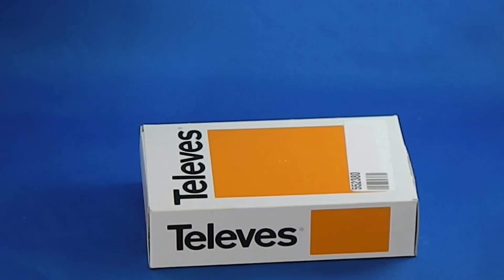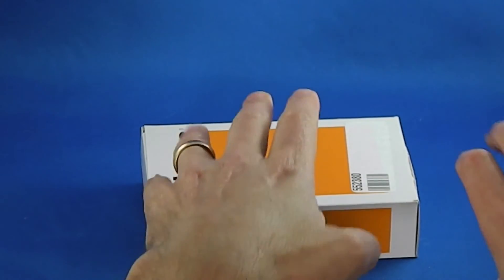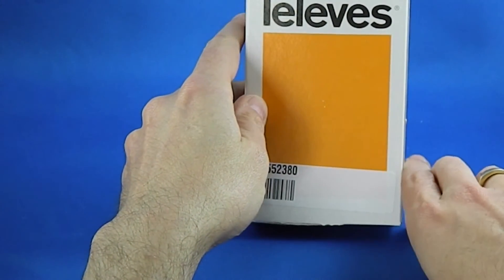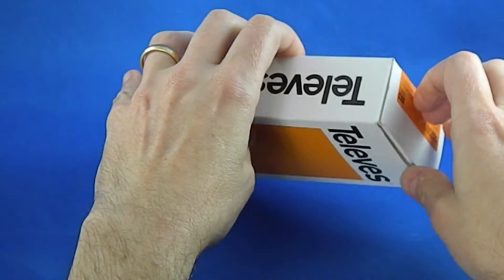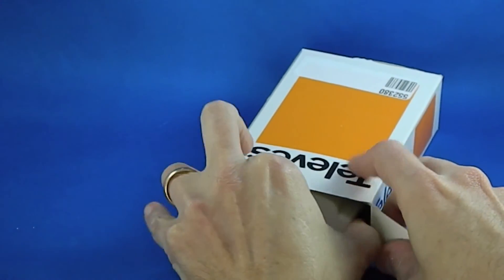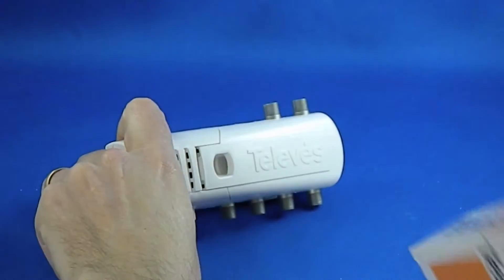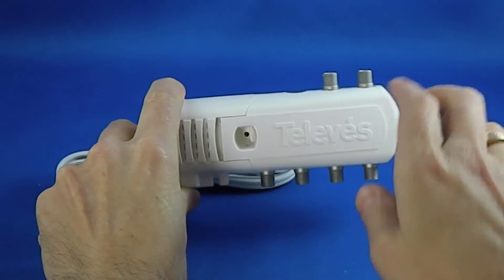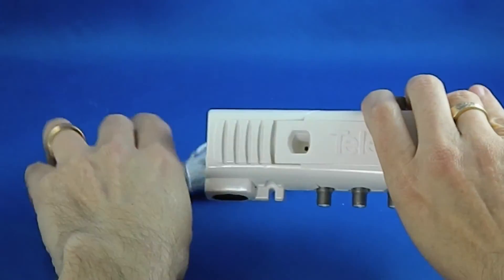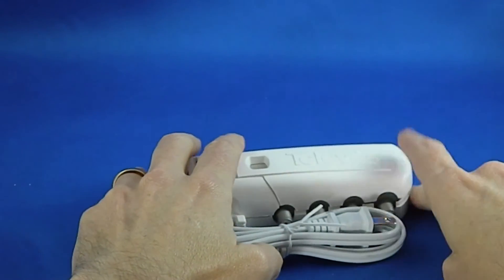Not a lot to report here box-wise. No matter whether you've got the 2 TV model or the 4 TV model, you get this plain Televez packaging — this is the 4 TV model. It's really the same packaging we see for Televez power inserters that come with their antennas. Everything opens up nicely and there are really just three things in here: the distribution amplifier itself, the power cord, and that's it. You get a plain white power cord — not a whole lot else to report.